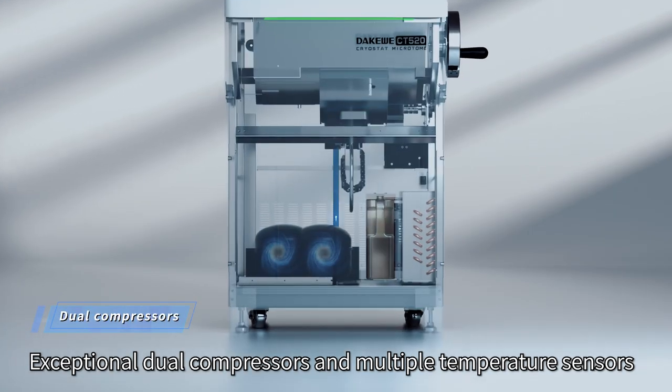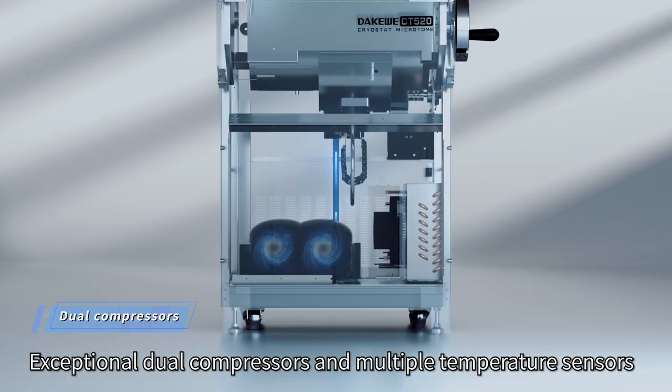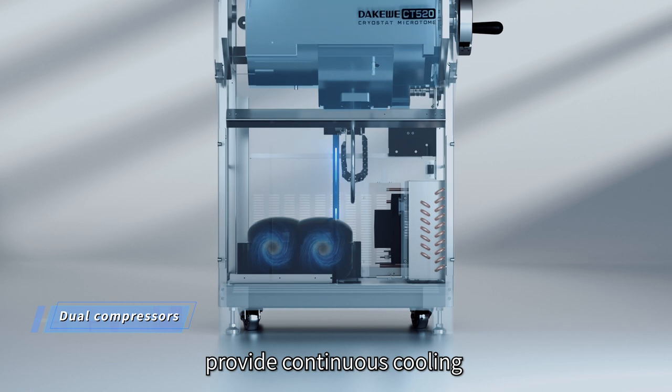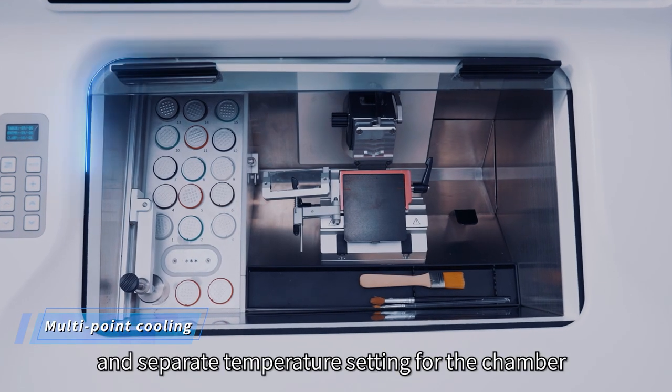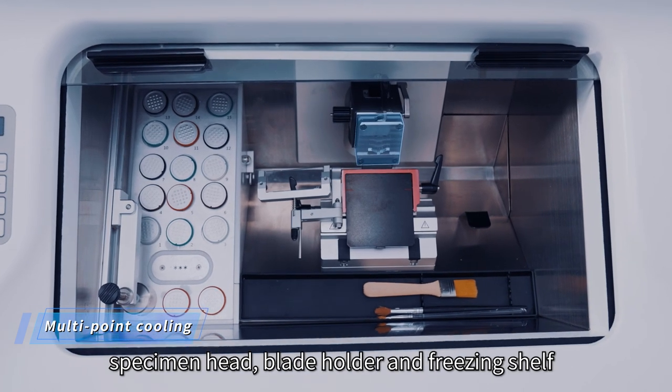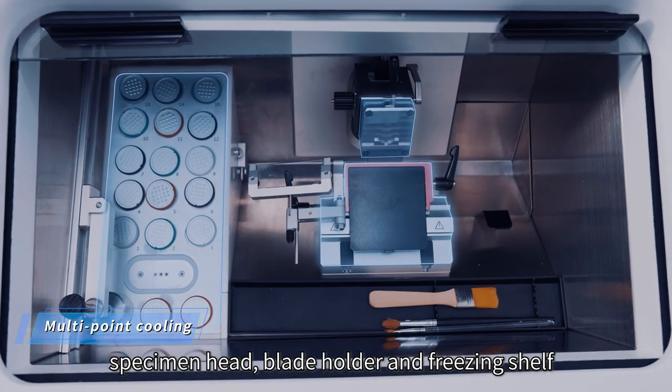Exceptional dual compressors and multiple temperature sensors provide continuous cooling, dedicated temperature control, and separate temperature settings for the chamber, specimen head, blade holder, and freezing shelf.